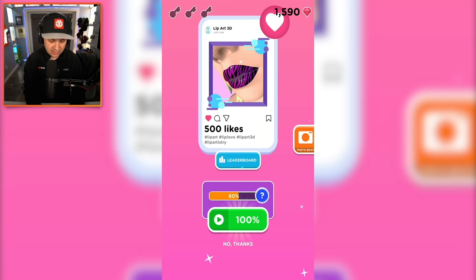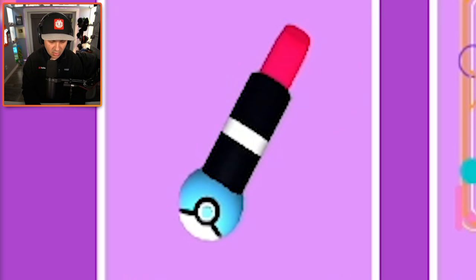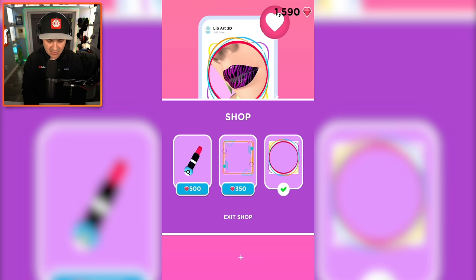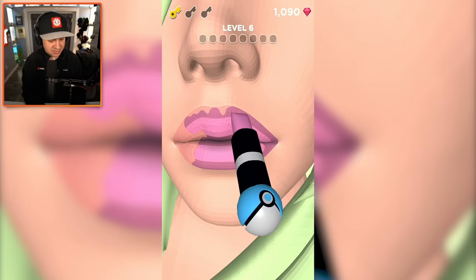That is a bold look — I like it, but I only got 500 likes. The amount of likes I get is a crime. If I watch an ad I get to 100% — let me find out what that does. Oh, I get a new frame! Quick baby cam check — she's very content. This lipstick looks like it has a Pokéball at the end of it, and this is where I use my rubies. I got the Pokéball lipstick — sweet! I even put a cool frame on my picture. Still only 500 likes.